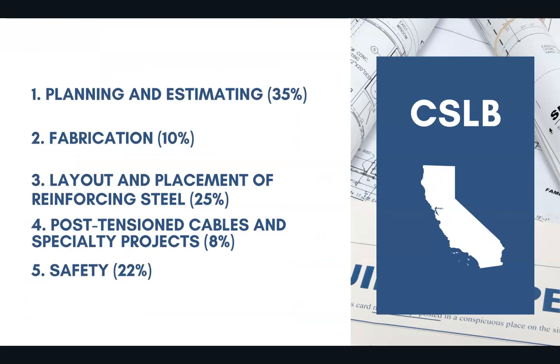35% of the exam covers planning and estimating, 10% covers fabrication, 25% covers layout and placement of reinforcing steel, 8% covers post-tension cables and specialty projects, and 22% covers safety.